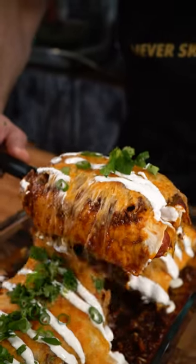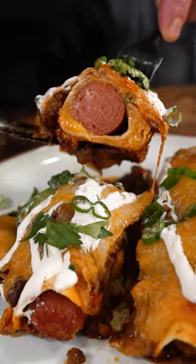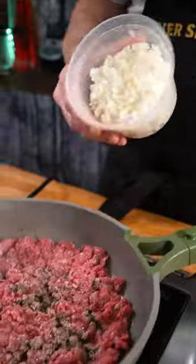Here's a recipe that satisfies all those hot dog and enchilada lovers. Chili Cheese Dog Enchiladas — just because I could absolutely means that I should.